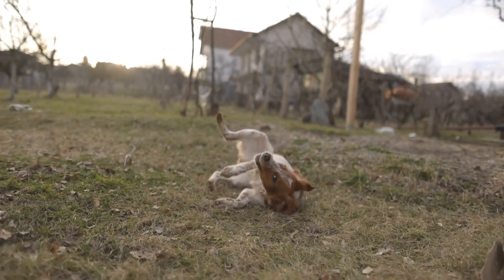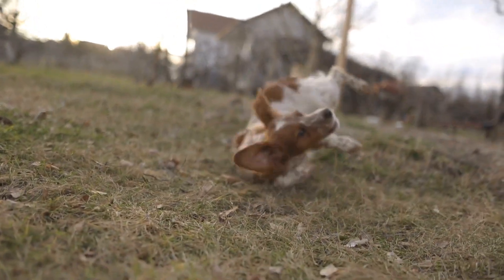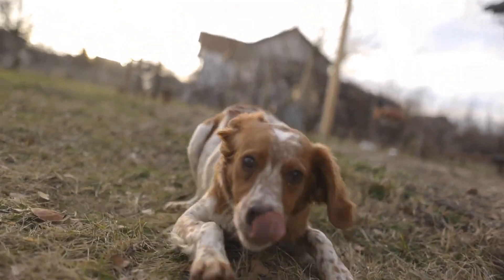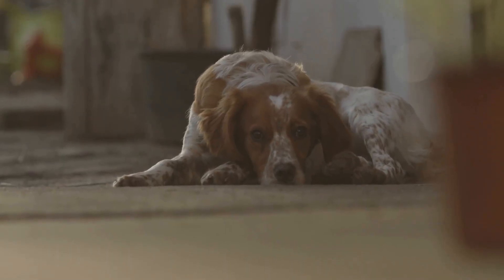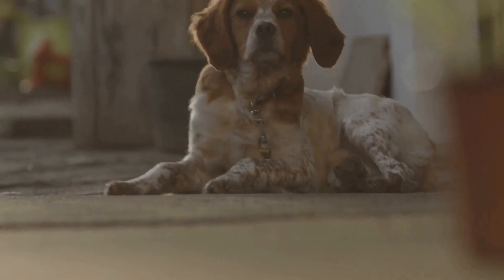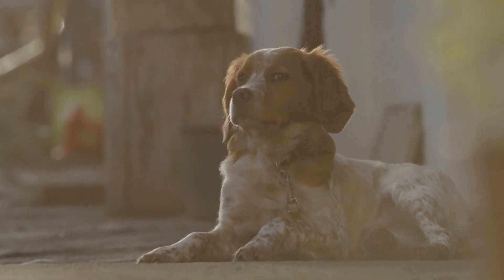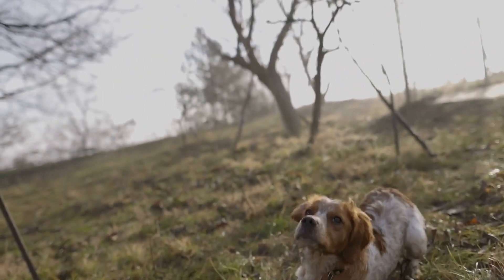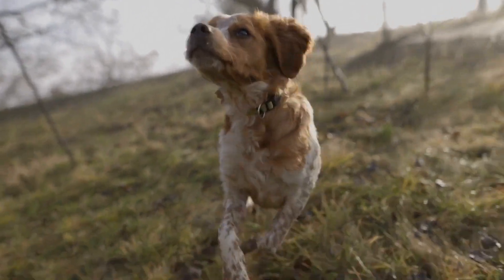Step 1: Gather the Necessary Tools. Before you start grooming your Brittany dog, it is essential to gather all the necessary tools. These tools include a slicker brush, a comb, dog shampoo, conditioner, nail clippers, grooming scissors, and ear cleaning solution. It is also a good idea to have some treats on hand to reward your pup for their cooperation during the grooming process.